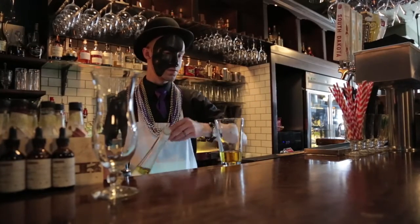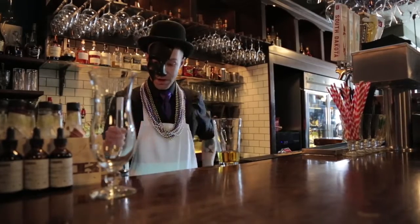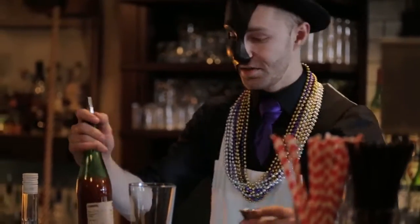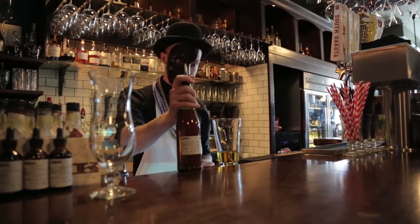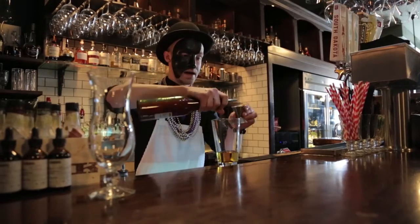Because we're going to be making so many hurricanes in one night in a very short period of time, I've batched out my own hurricane cocktail mix made out of passion fruit syrup, orange juice, lemon juice, and grenadine. We're going to do two ounces of that.